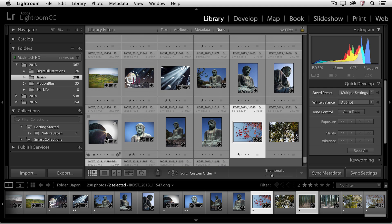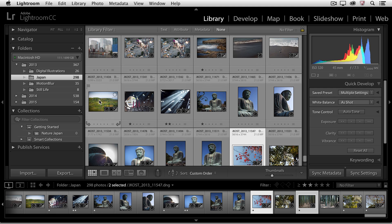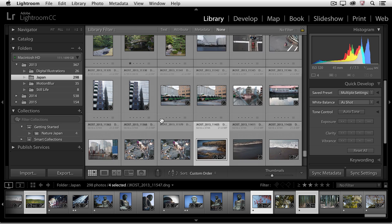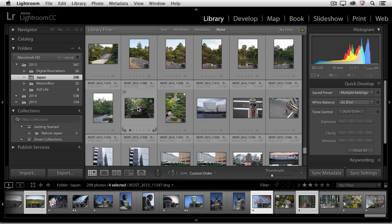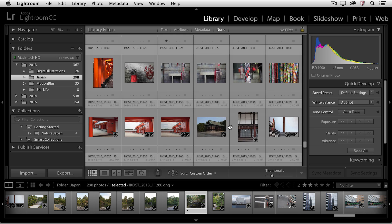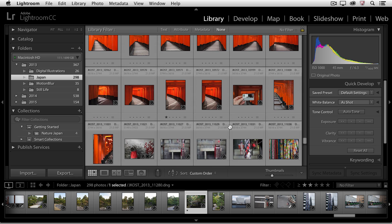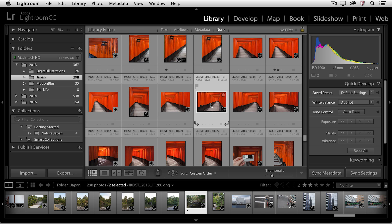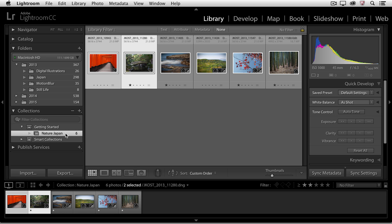I'm just holding down the Command key on the Mac — it would be the Control key on Windows — and I'll select maybe these four images and then drag them into this collection set. I'll scroll up a little bit further until I find another image, select it, and then again holding down the Command or Control key, I'll select one more image and drag those two into the Japan Collection. Now when I click on the Nature Japan Collection, we can see the contents of that set.